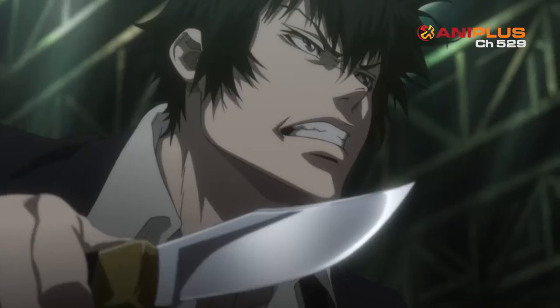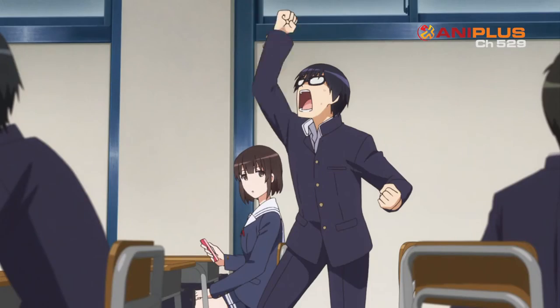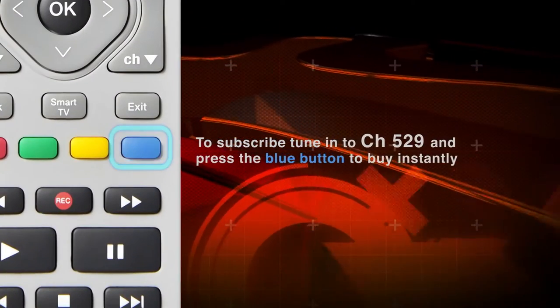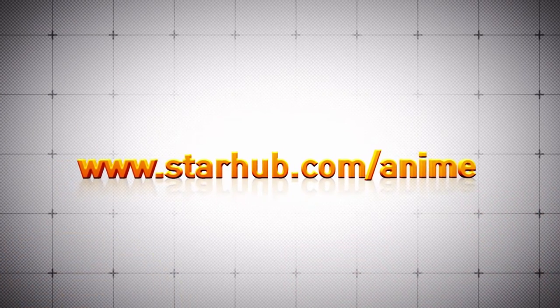Plus, watch Ani Plus on your mobile, tablet and laptop with Starhub TV Anywhere. Tune in to Channel 529 and press the blue button to subscribe. For more details, visit Starhub.com slash anime.